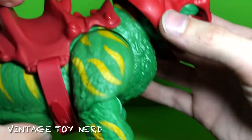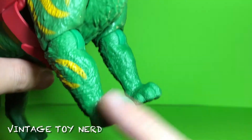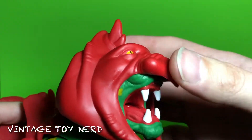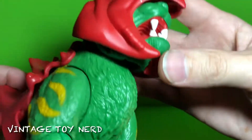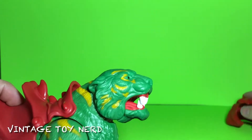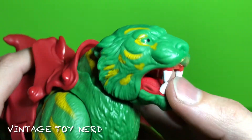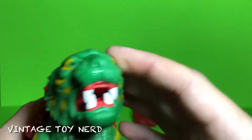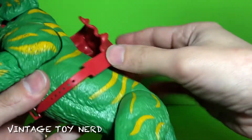The head sculpt is pretty cool. We got the same articulation on the front legs, but nothing on the paws. This part of the head is kind of flimsy — it doesn't click on or anything. So we'll just take this off, put it right there, and this is what he looks like without the helmet.